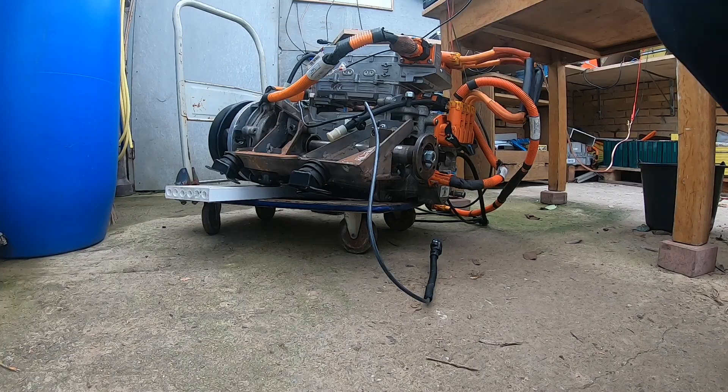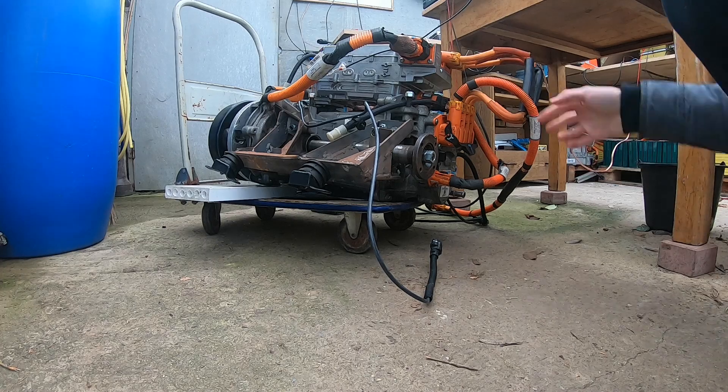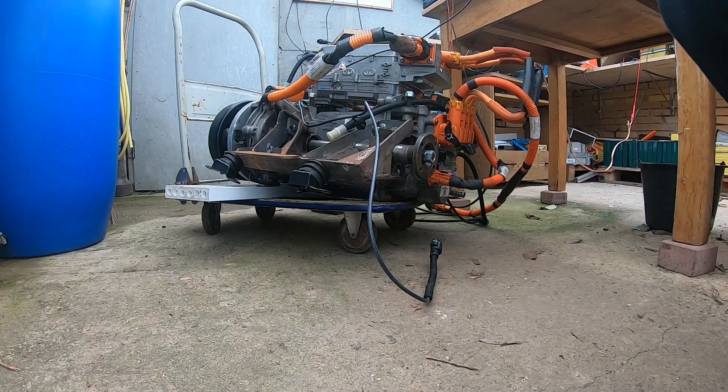This motor is a bit special in that it has no permanent magnets, but it has electrical excitation. There are two slip rings inside and then a coil on the rotor, and that creates a variable magnetic field. I think that's quite handy. And this is the cable delivering that — being orange indicates that it's being fed from high voltage.